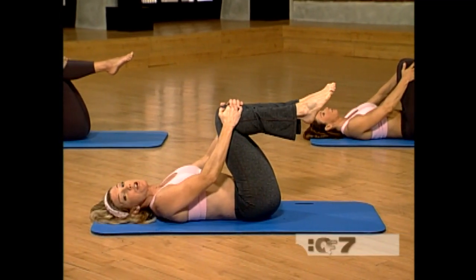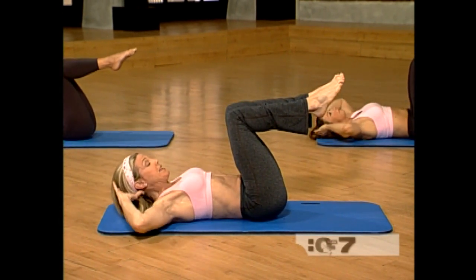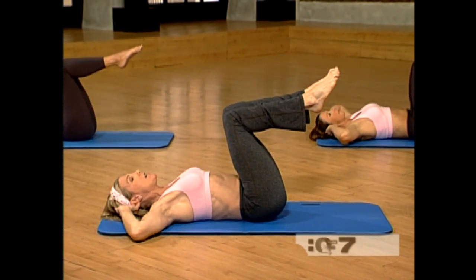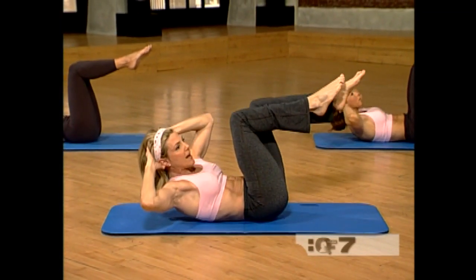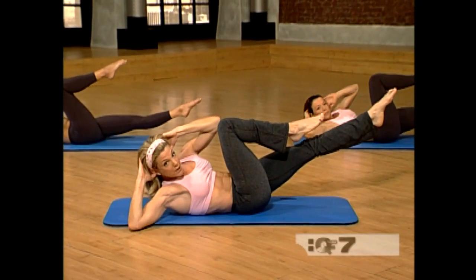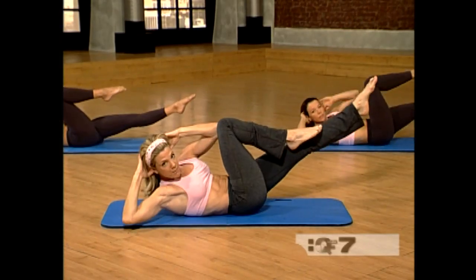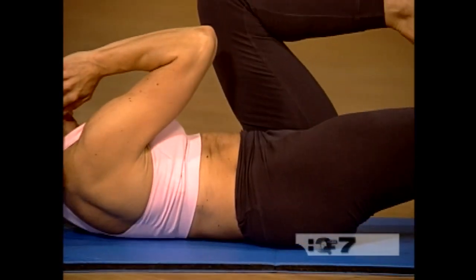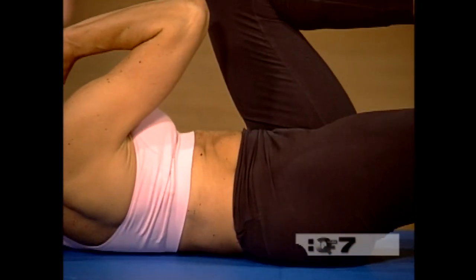Next we're going to concentrate on our obliques with a criss cross. Bring the hands behind the head. Inhale. Exhale and curl up. Now straighten your left leg. Pull your right knee in towards your opposite elbow. We're going to go slow and pivot. Twist the upper body, keep the hips square, pull the opposite elbow back. Move with control.